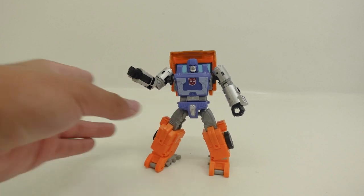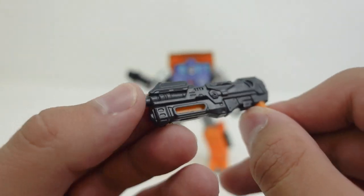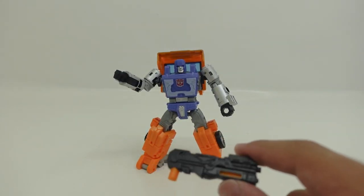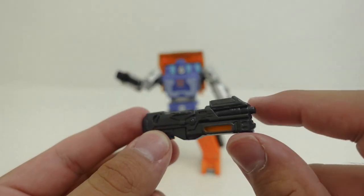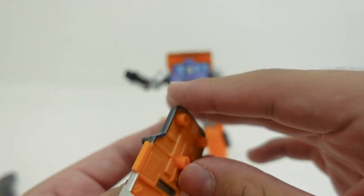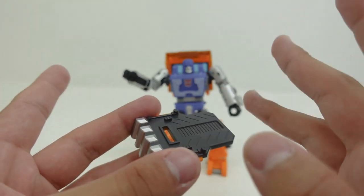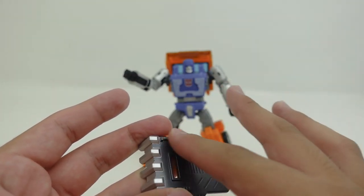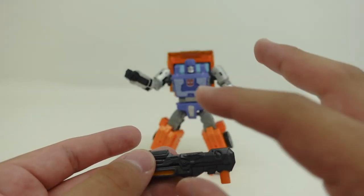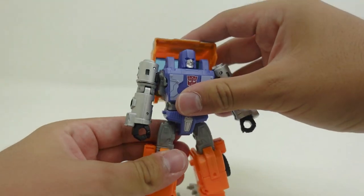But other than that, the paint applications on this figure are amazing. Speaking of paint applications, let's talk about this figure's weapon accessories — his blaster, which looks pretty cool. Although Huffer really never did use weapons in the G1 cartoon, I'm really happy to see they included his blaster and a shield, which came out really cool. Both weapon accessories are orange plastic, but all the other colors have been painted — the black paint on the shield is nice, as well as the silver paint applications, and the blaster is painted all in black, which is actually really cool.